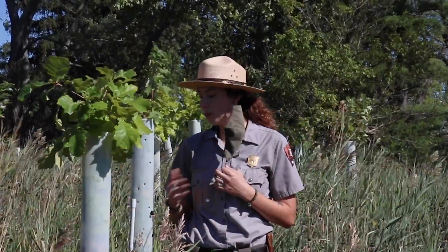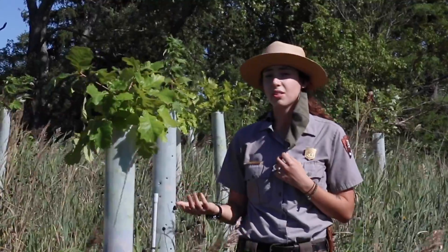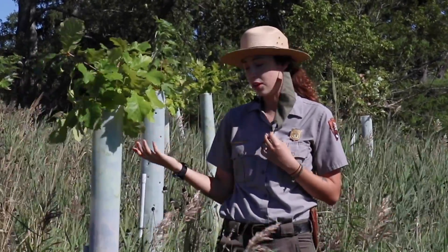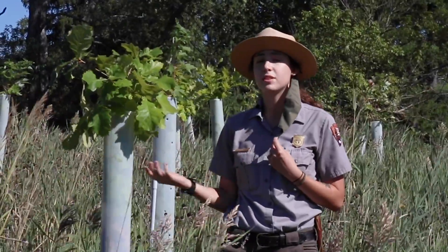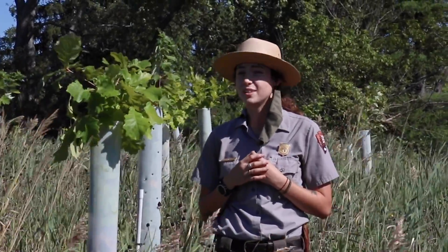The tree tube itself is also a whitish, clear plastic, and that allows sunlight to get through. So the tree can still grow with the tree tube on it, and they don't hurt the tree at all. But it does help to protect them until they're big enough to survive on their own and not have to worry about the deer eating them.